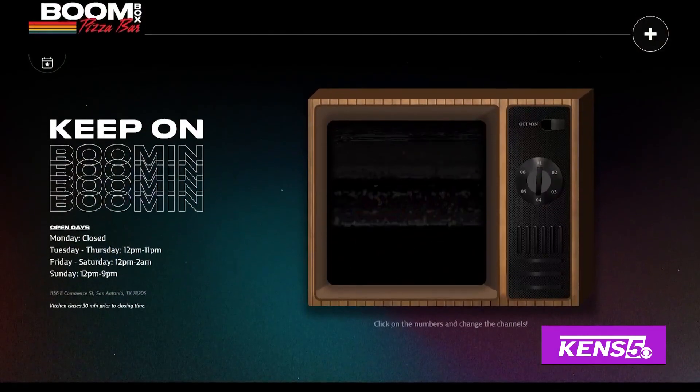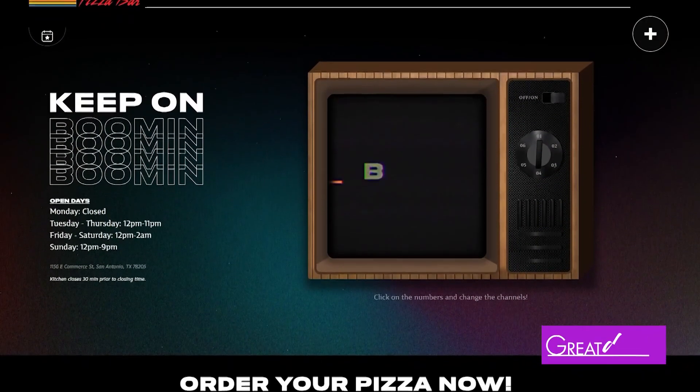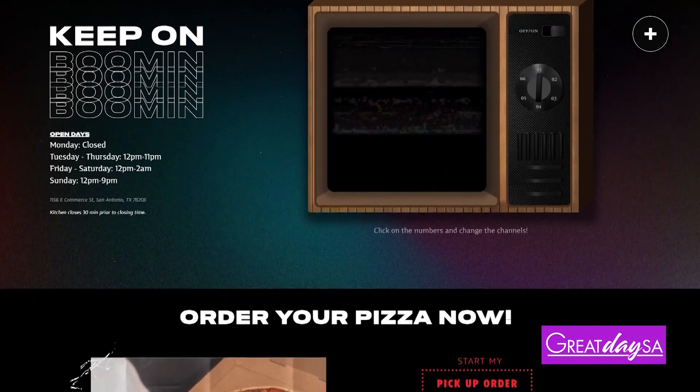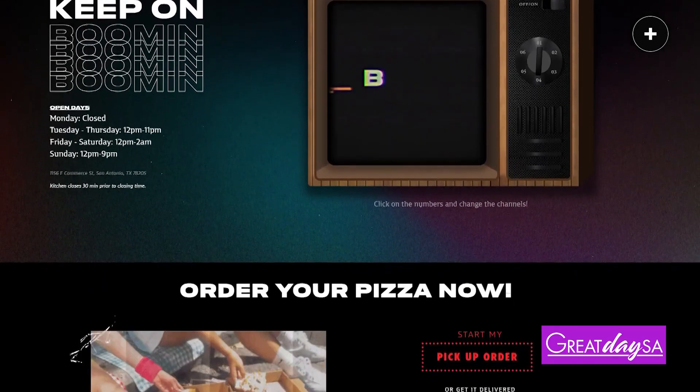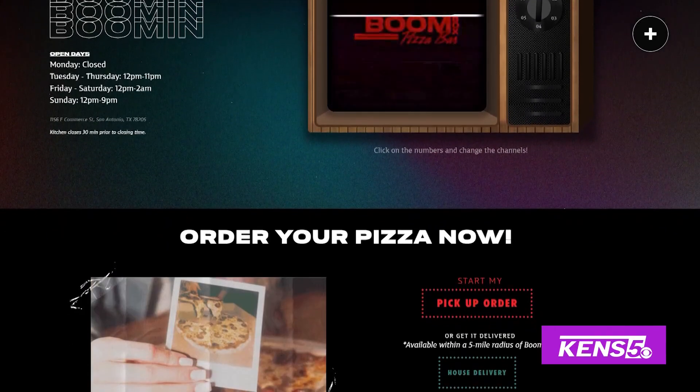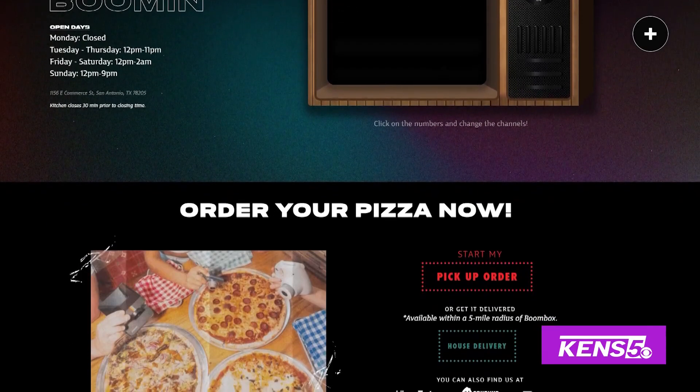Where can folks find you? We're on Commerce Street in downtown, Sample Square, next to Toro and Fuiche. We have a bar upstairs, so on weekends you can get a pizza and some cool drinks with our amazing bartenders. Boombox Pizza Bar is located at 1156 East Commerce Street, Suite 100.